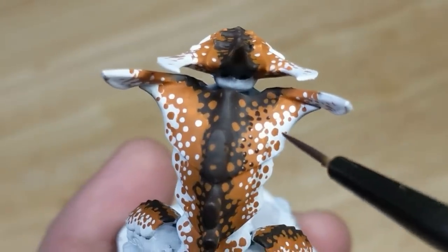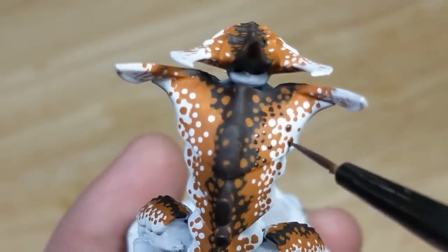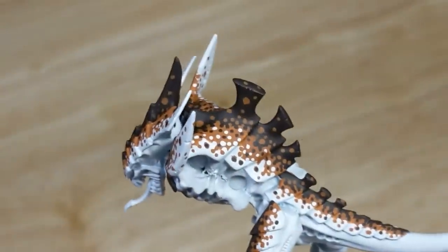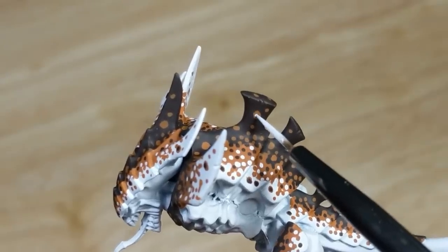While I'm doing this, I'm also going to apply a couple of dots to the larger spots of orange brown I deliberately put on the white areas. When I'm done with that, I switch back to white and apply some dots to the larger spots of orange brown on the black brown areas.